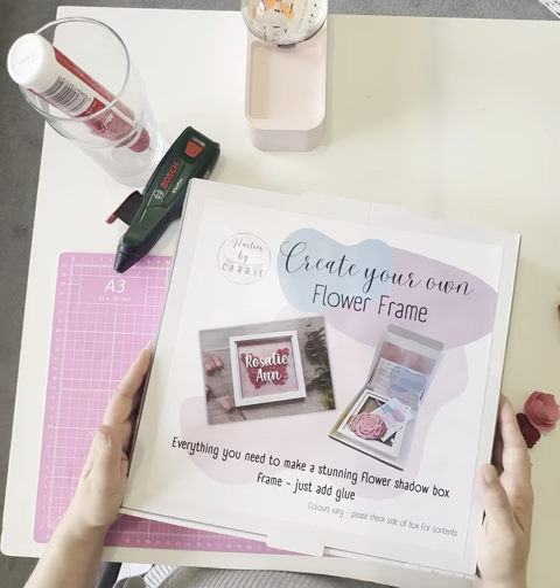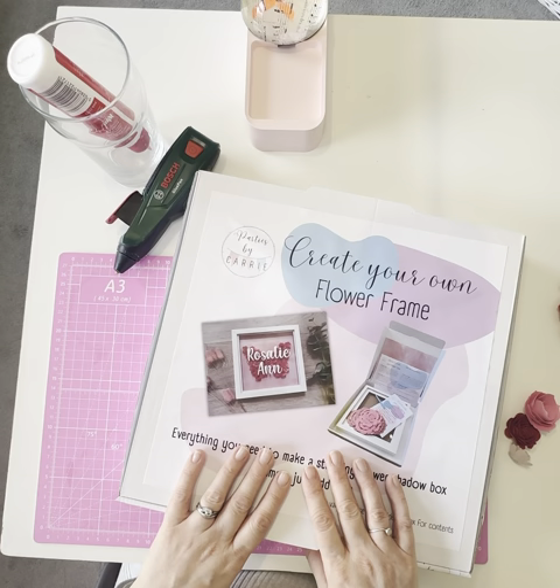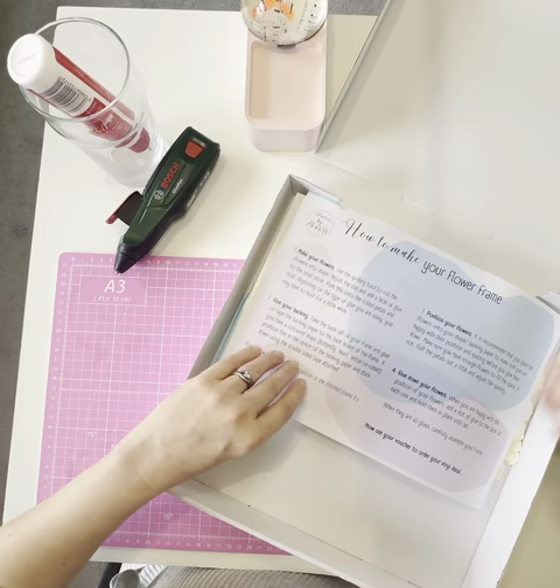These make a great gift — a great gift if you've got somebody who loves crafting themselves, so you can hand it over as a complete kit and they can make their own frame. Or the other option is you can make this as a gift and give the completed frame, personalized, to somebody. So you've got two options there.